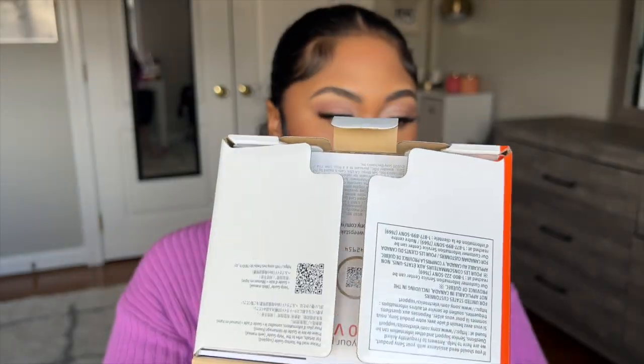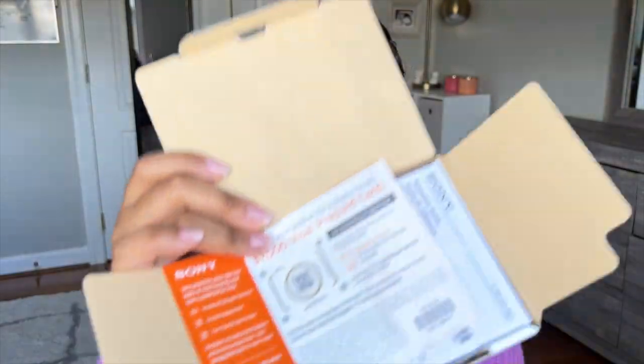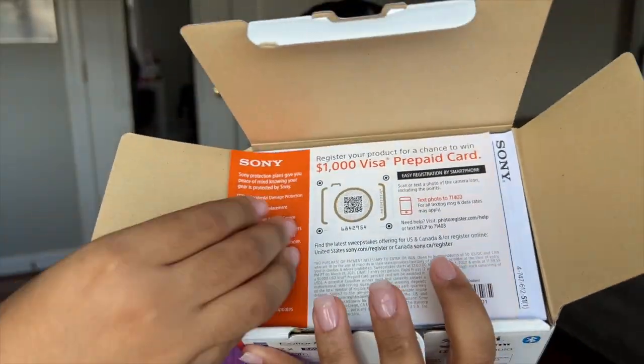When you open the box, it comes with these papers — basically the manual and everything like that. Because this is such a beginner-friendly camera. I can't express that enough, and I've seen so many YouTubers talk about it. It's just a really good camera. But who really cares about the manual? I know y'all just want to see the camera and what's inside.